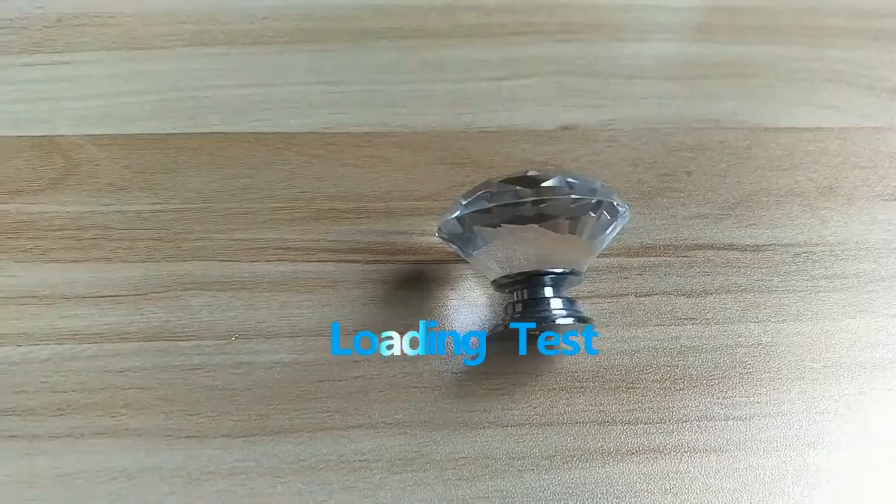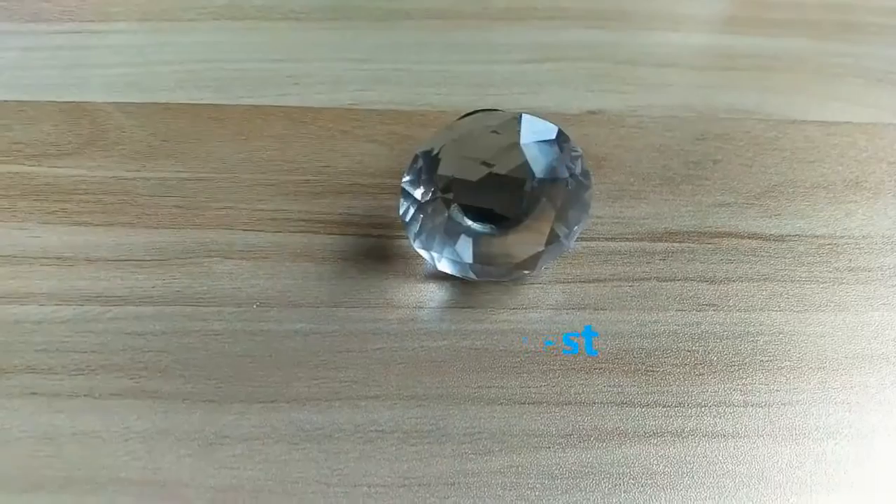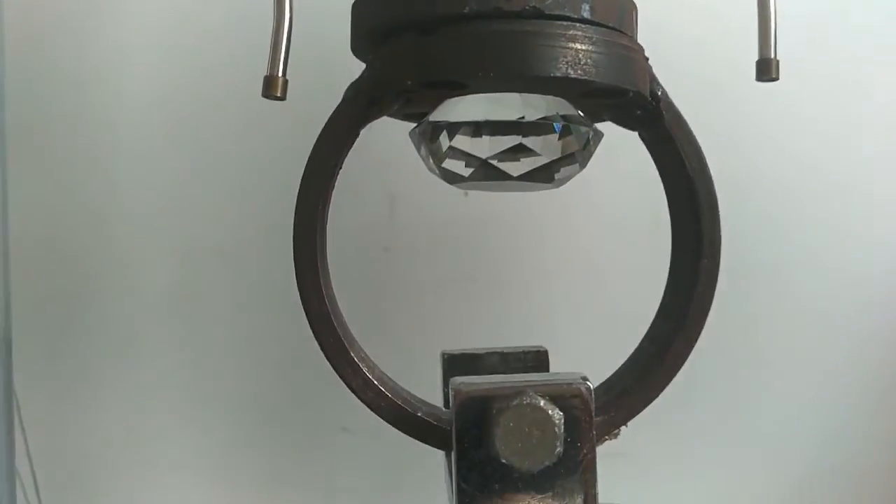Hello, everyone! This is a cabinet crystal handle that I want to show you. It is going to be tested for the firmness of the glue between the crystal and the hardware.